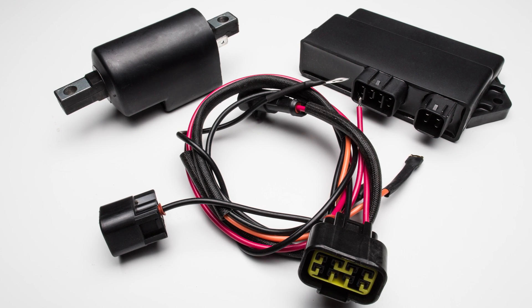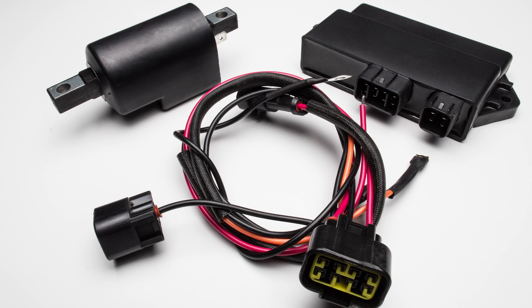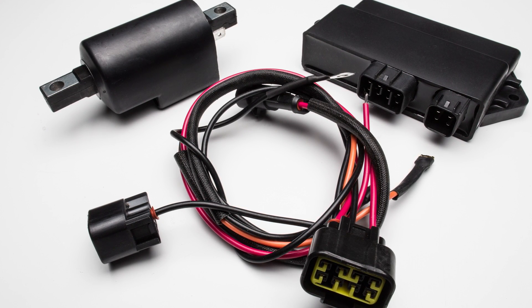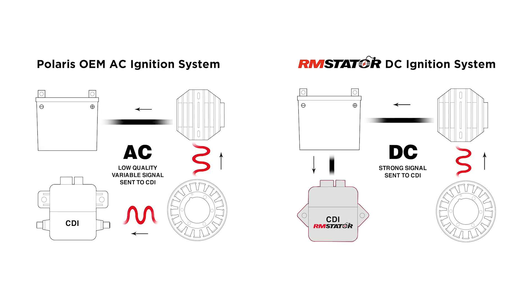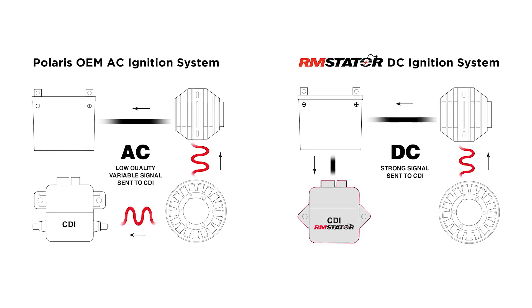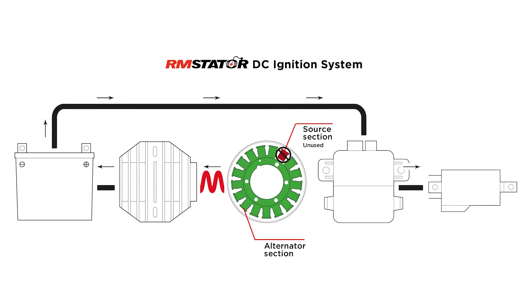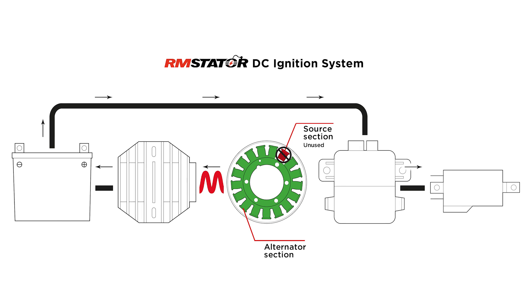We want our customers to get out there and ride. So what we're doing here at RM Stator is using today's technology and retro-engineering it into yesterday's vehicle. Basically, we're taking an AC ignition system and converting it into DC. That's done quite easily — we're leaving the bad stator behind the cover in the engine, and using the alternator portion of the stator to feed our DC coil and our DC box.